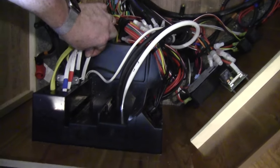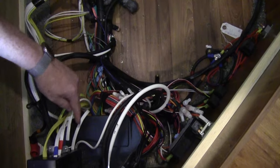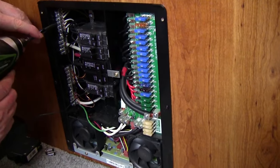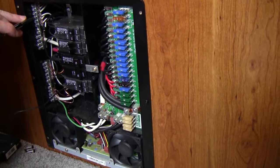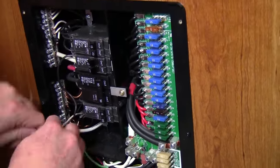Now that we've gotten to the back of the load center, we're going to take the Romex that feeds the circuit we're going to invert — in this case the TV circuit — and pull it out of the load center, because that's going to attach to the AC output of the inverter. Then we're going to run 10 gauge cable from a new 30 amp breaker in the load center to the AC input of the inverter. Under the bunk here, we have plenty of space to mount an inverter. We'll pull the neutral and the ground off of that same wire and then pull it out the back of the load center.